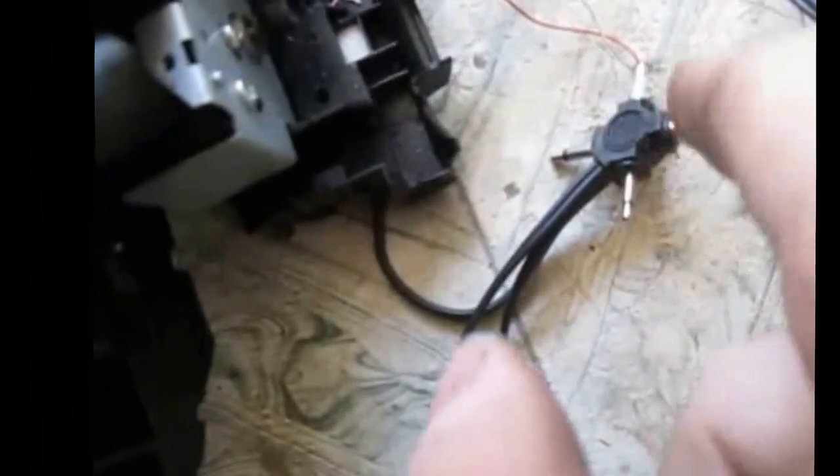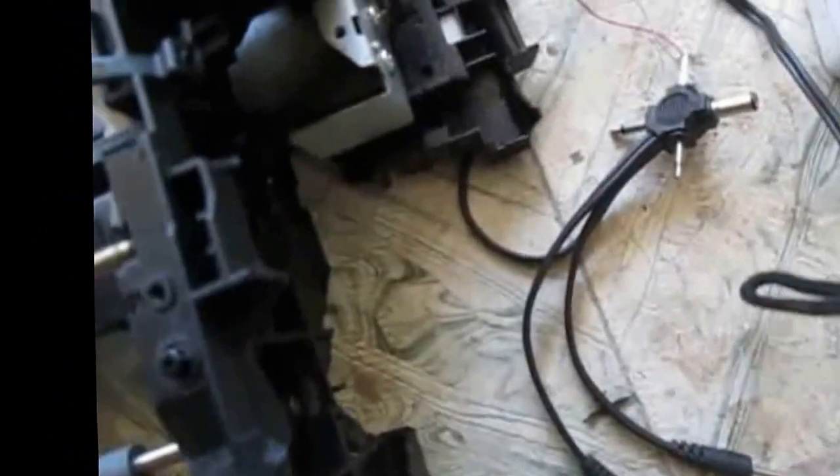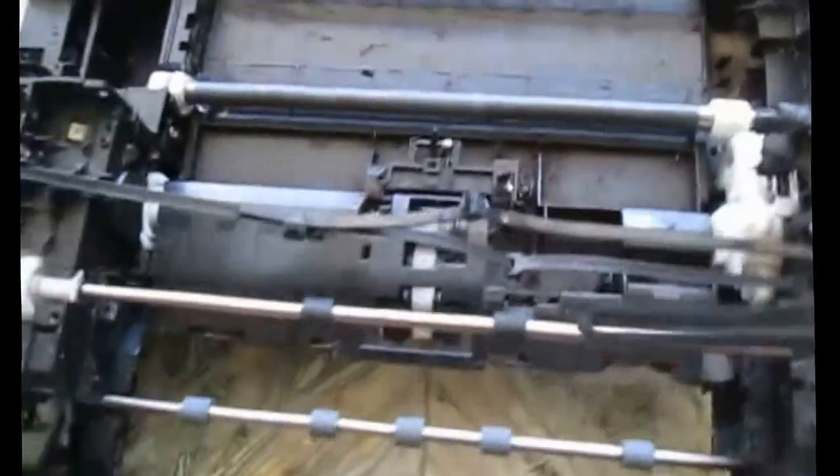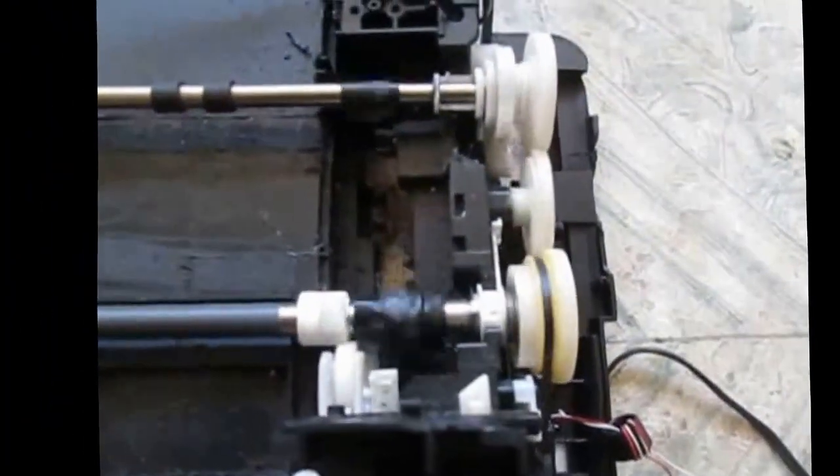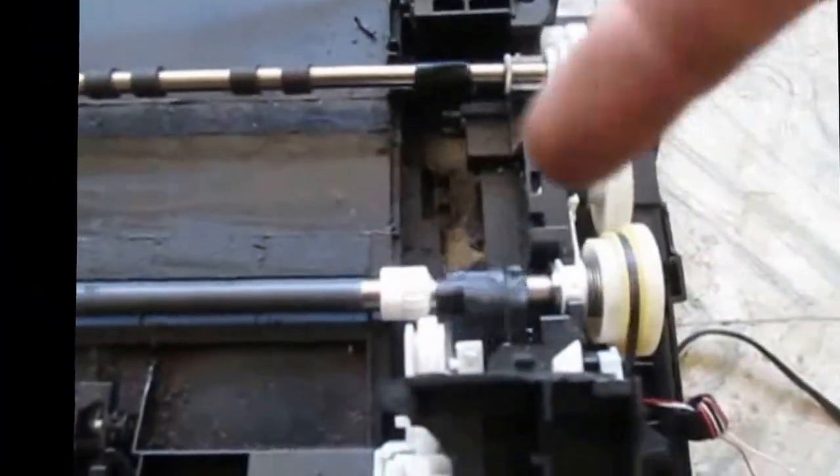I hooked that up into one of these barrel connectors, and you can see it gets a pretty good turn. That's duct tape right there that I put on for some more friction.